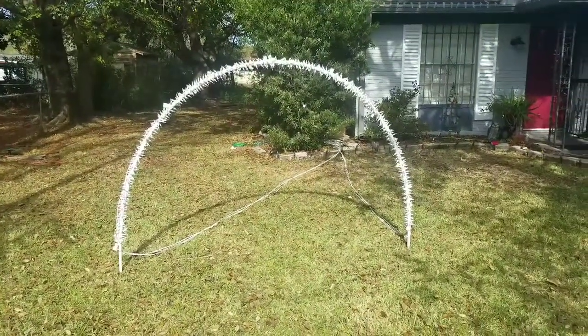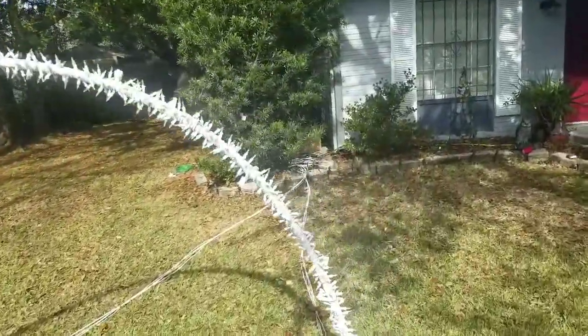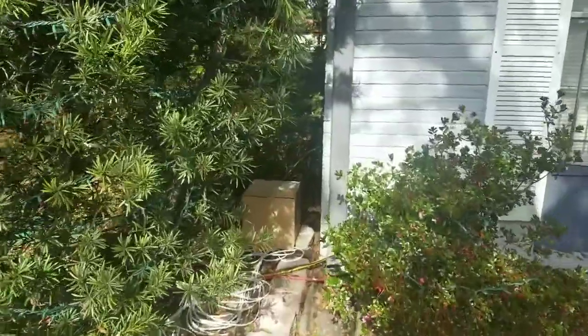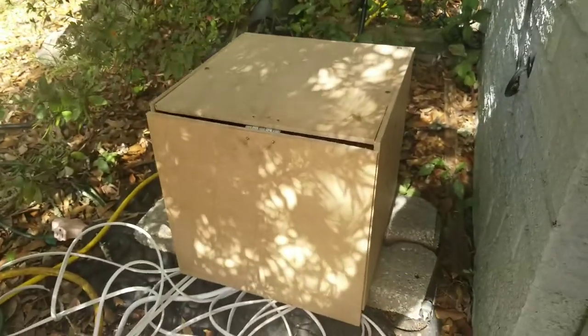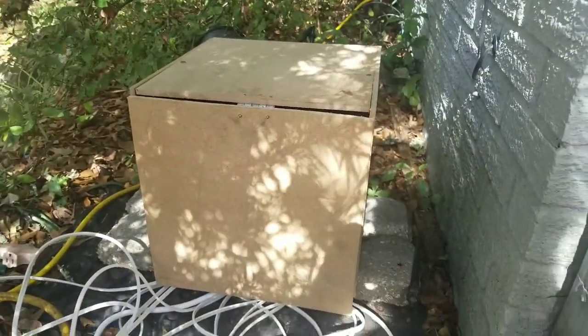In my previous video I showed you how I built my leaping arch or my lighted arch and what it can do. Now today I'm going to show you how I built a programming box or the light control box for it. This is a very crude box I made out of scrap lumber and materials I had laying around the house.